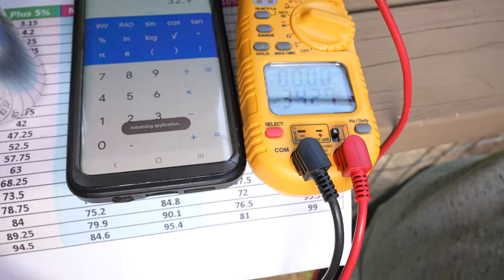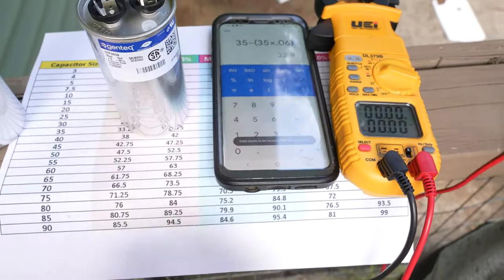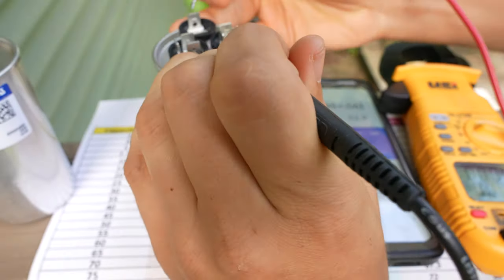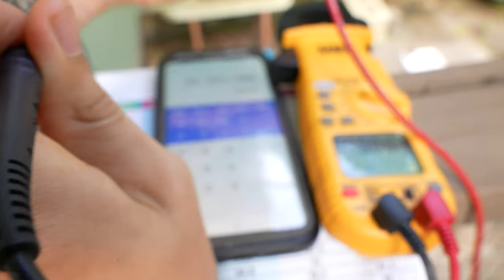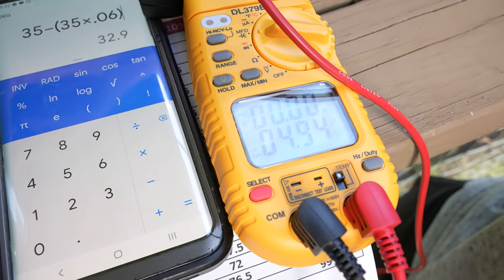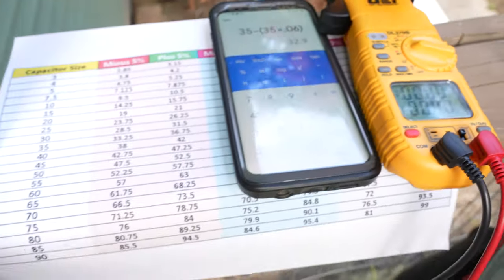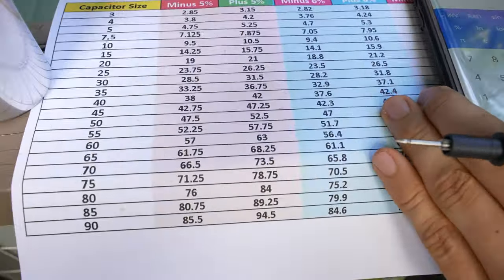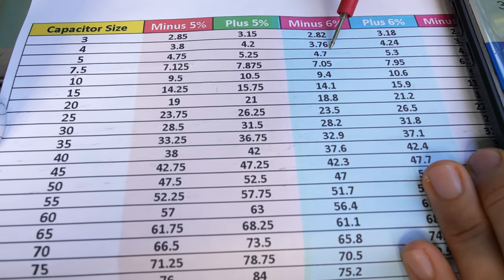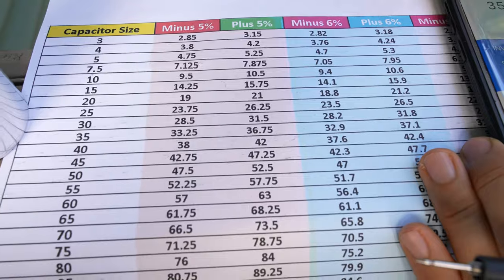I actually thought this capacitor was going to be bad, but I guess not — you get two examples of good capacitors! Let's check the fan side. We're getting 4.94, which is well within the range too. If we consult our cheat sheet, 5 microfarad plus or minus six percent has a low side of 4.7, so yes, that's within the range.